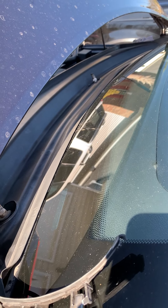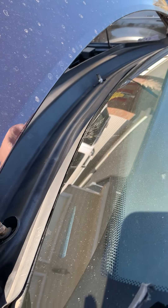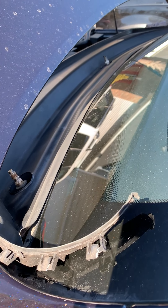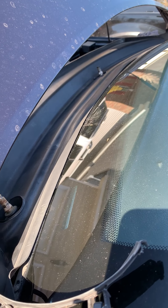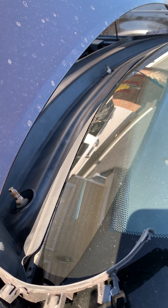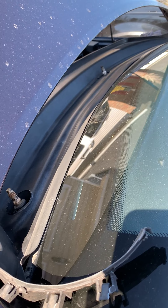Anyhow, once I get this air cowl figured out — there are some tabs in the front here I want to figure out before I actually put it on video — I will walk through the entire removal and then the reinstallation of the air cowl. It's pretty easy; it's not been anything super difficult. I'll come back and show you how all that's done.